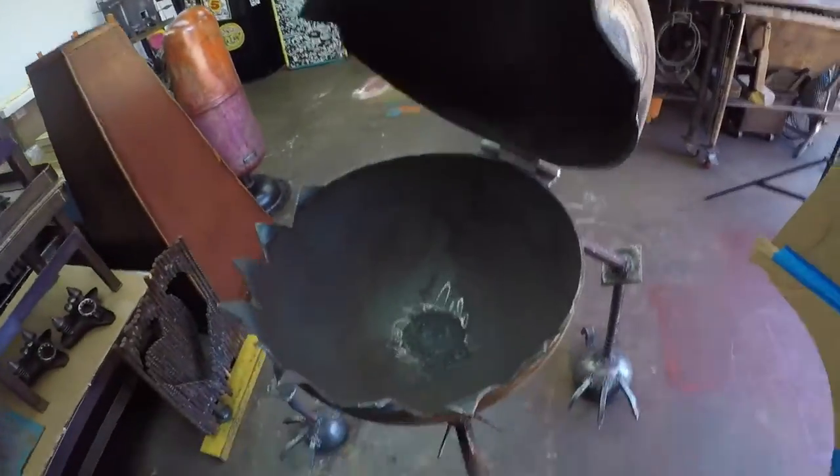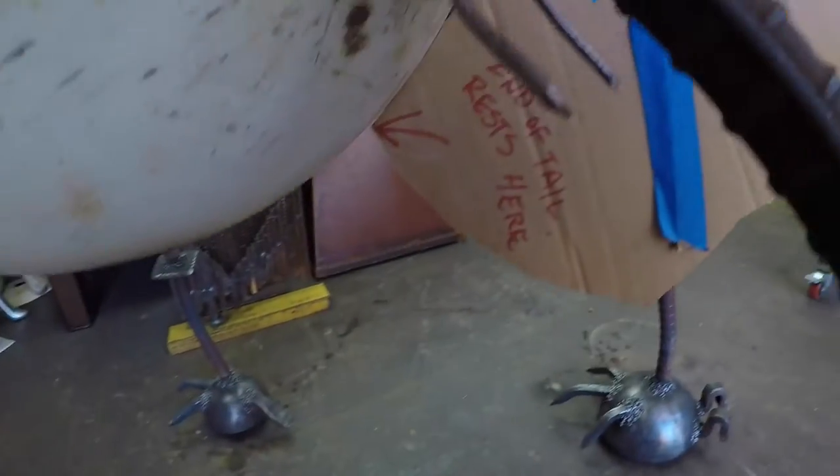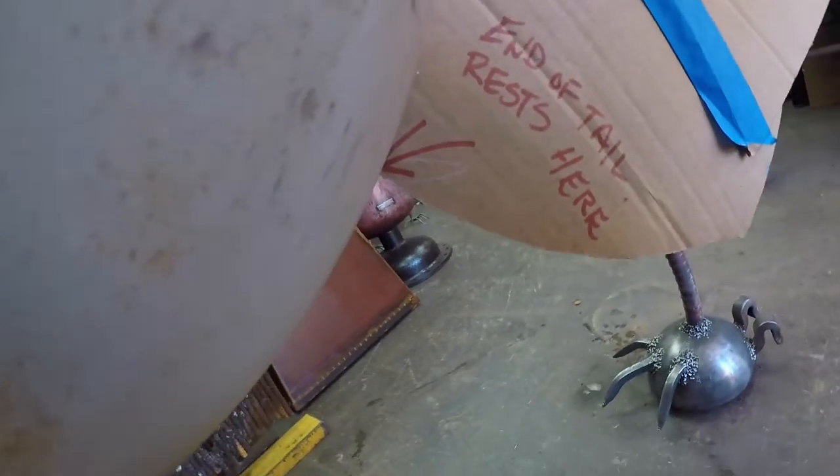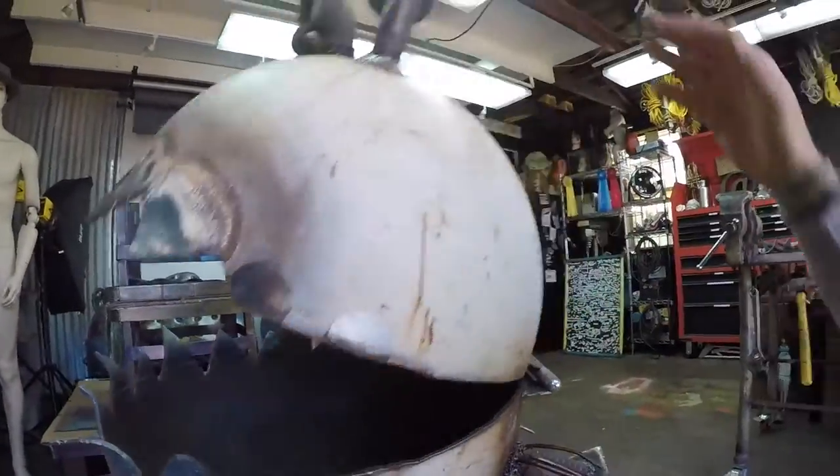I have the barbecue open to the position that I made the template for. As you can see, I have the template on the top. And down under here, that point that says 'end of tail' rests here. The weight of the tail is going to pull this back and hold it open so it doesn't come crashing down.